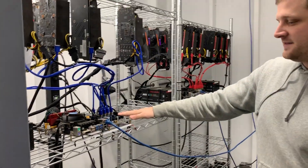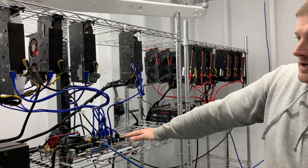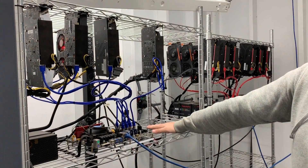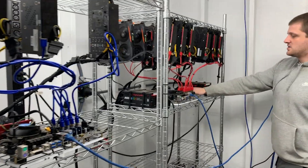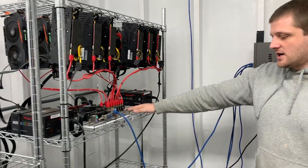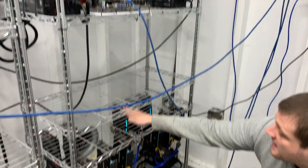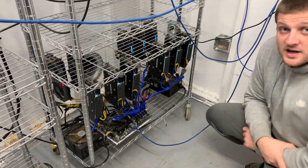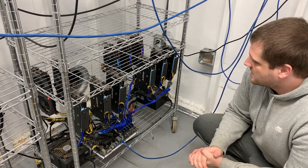Over here on the left are all of our NVIDIA cards — we have seven over here that we use for mining Zcash. We got 12 AMDs, all RX 570s, and then down here we also have another 11 RX 570s. So in total we're running about 30 cards right now.